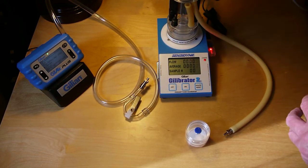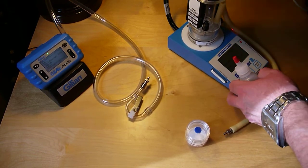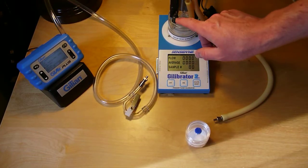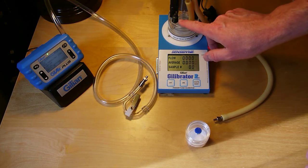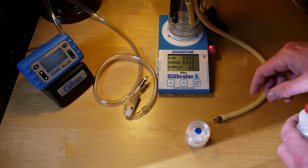I've got the flow cell in place with the ribbon cable connected to it. It's a good idea to run a bit to get the liquid up the tube, because it makes a measurement by measuring how fast the flow of that bubble is through that tube.